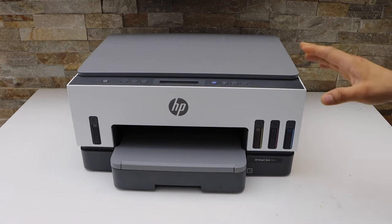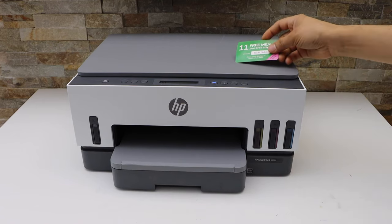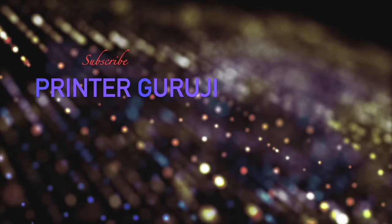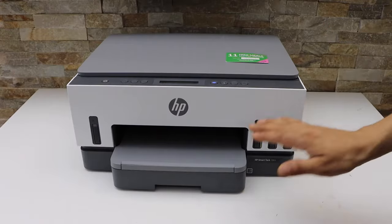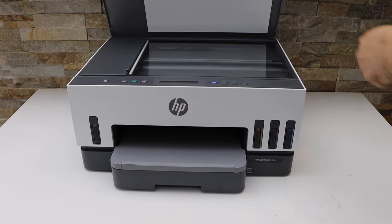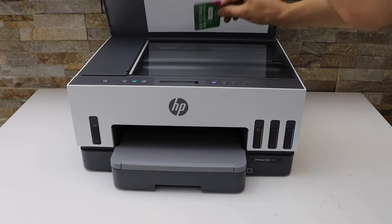In this video I'm going to show you how to copy an ID with your HP Smart Tank printer. First step is to load the paper tray, open the lid, and place the ID facing downwards.